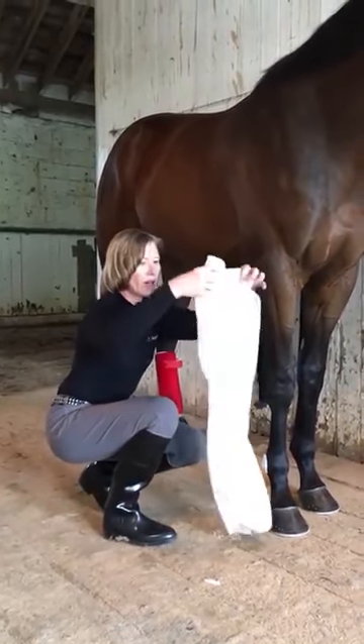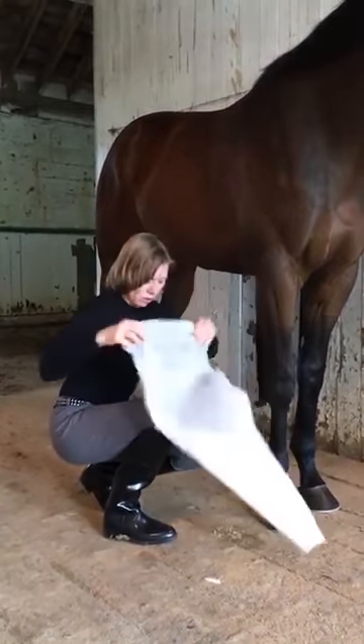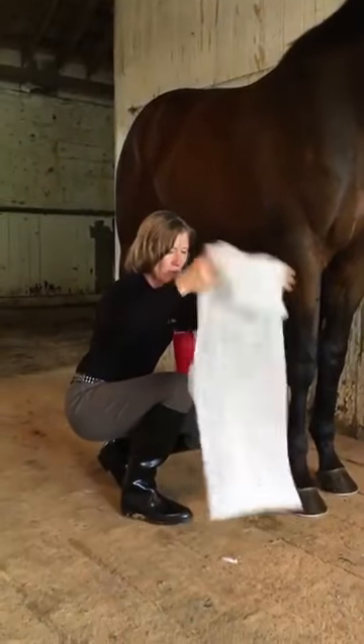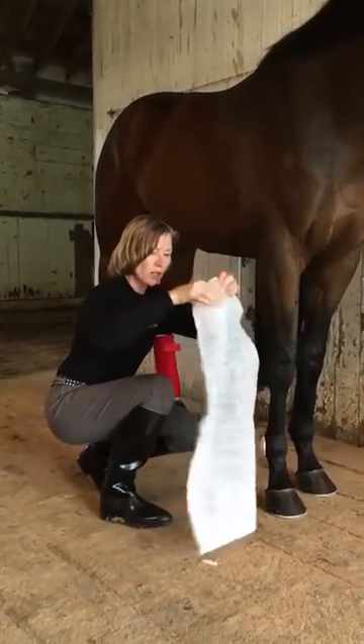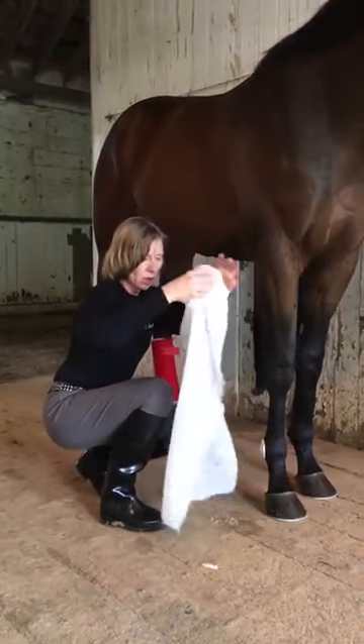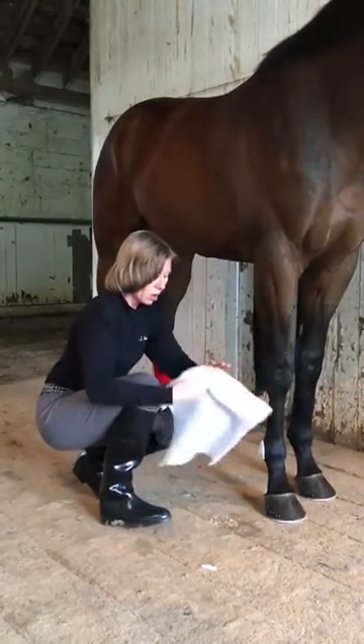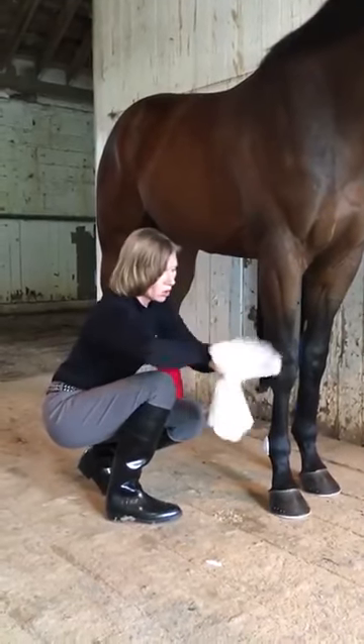You get this piece of cotton here. I just pulled apart this cotton from a large sheet, so one side is raw and the other side is smooth. You want to apply the smooth side to the horse's leg.